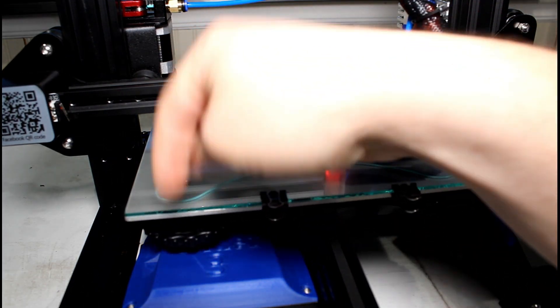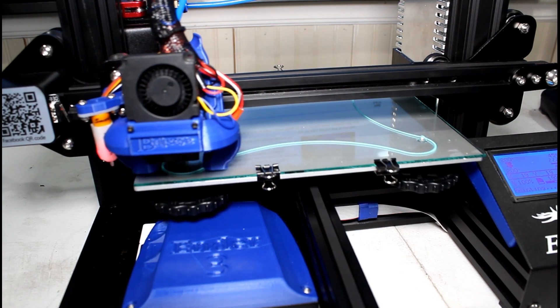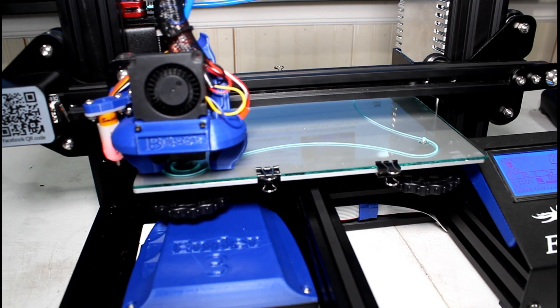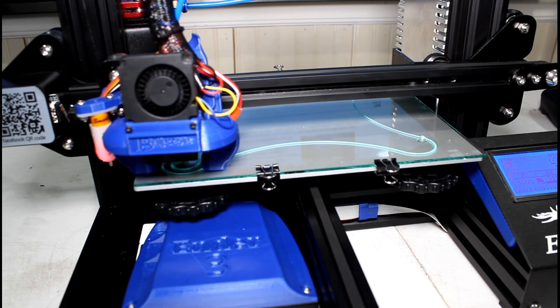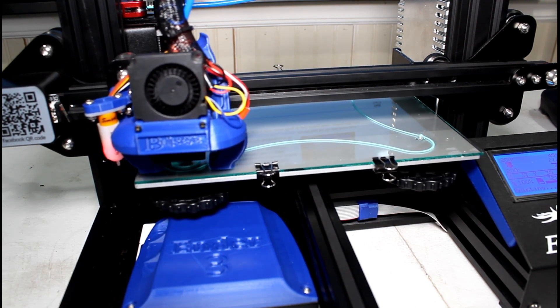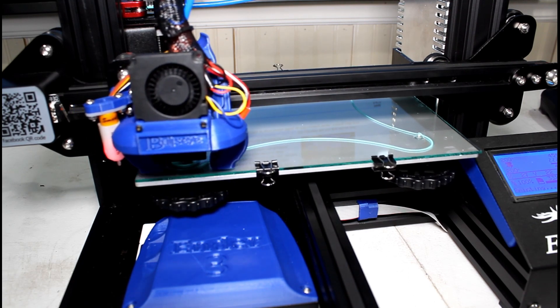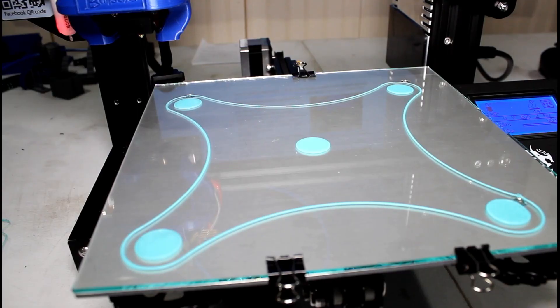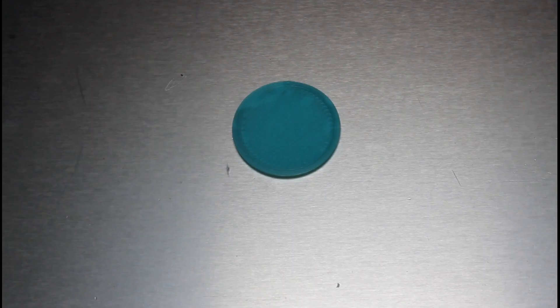Once it's done, it'll make five total test patterns — three circles filled in — allowing you to make sure your bed is adjusted correctly. You'll end up with five test patterns along with a perimeter. Use this to measure thickness — it should all be about two millimeters thick. Look at the disc to see your first layer quality, measure it, adjust your knobs accordingly, and you're good to go.